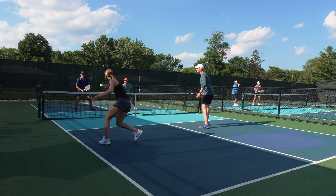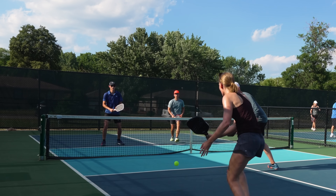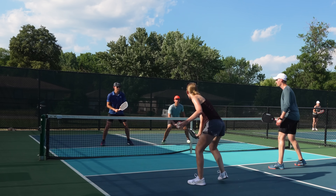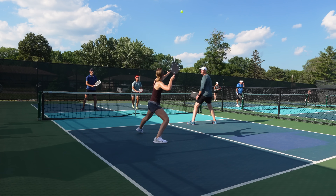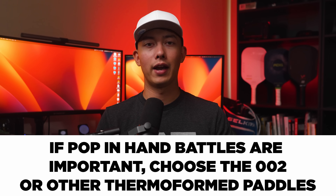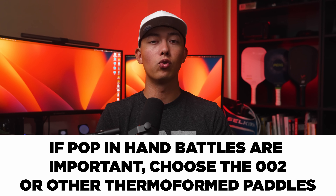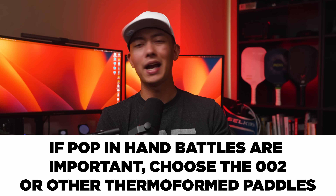The area I felt most negative about was power in hand battles. When I picked up my 6-0 Double Black Diamond, the power at the net with a compact swing felt much greater than with the 006 — I didn't have to work as hard to get an advantage. If you compare it to something in Selkirk's lineup like the 002, that would have much more pop at the net. So if hand speed and pop at the net are things you value greatly, the 006 might not be for you.